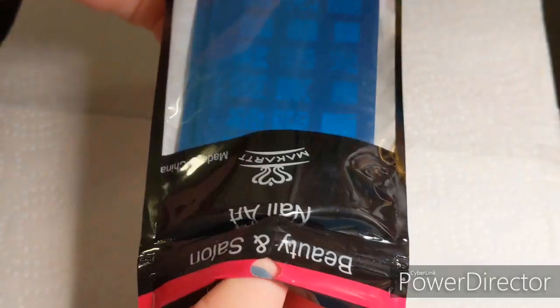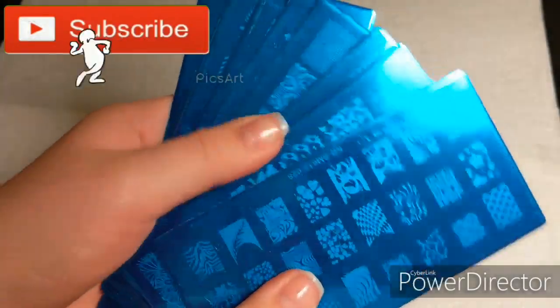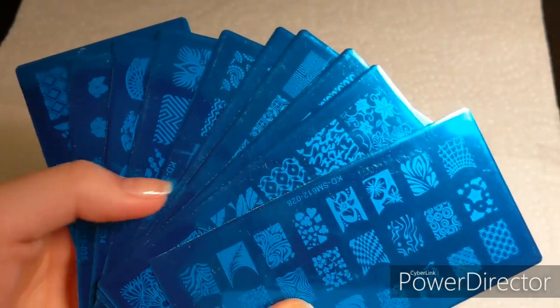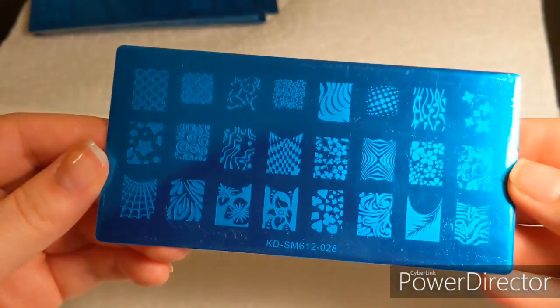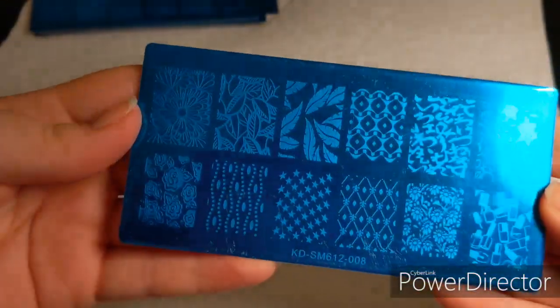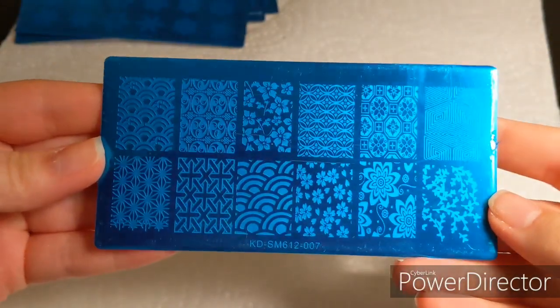These are really pretty. There are 10 different stamping plates and I'm going to show you guys all of them pretty quickly, because I didn't want to talk through the whole thing just about the plates.